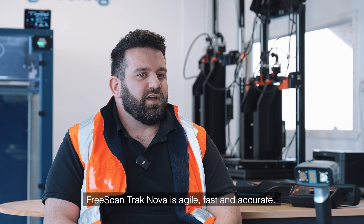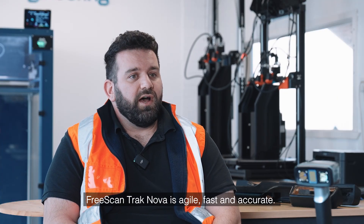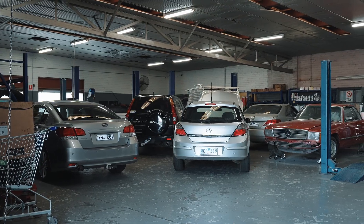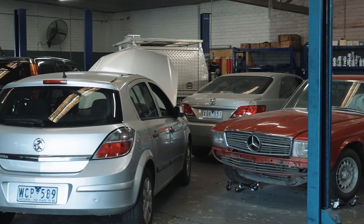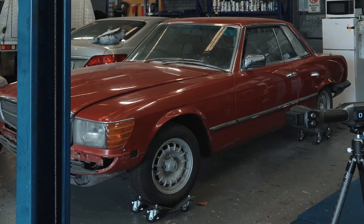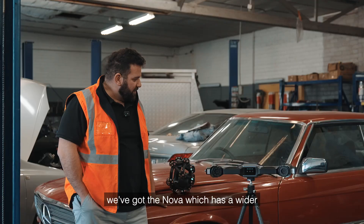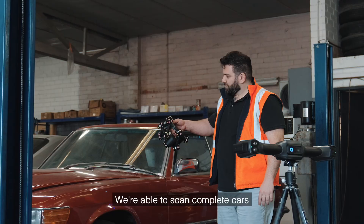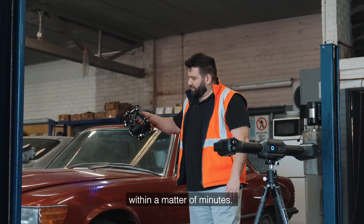Three words that I'd use to describe the EinScan Nova are agile, fast and accurate. Compared to the HX, the Nova has a wider range of scanning capabilities. We're able to scan complete cars within a matter of minutes.